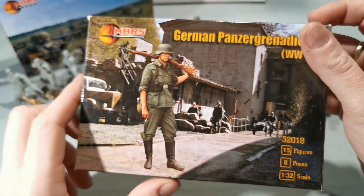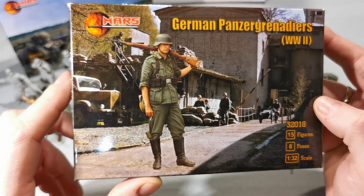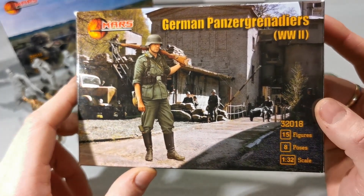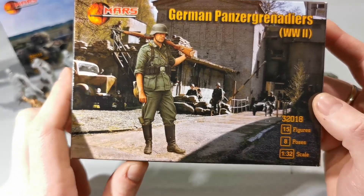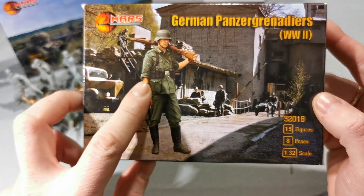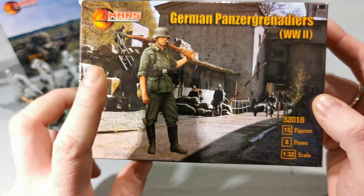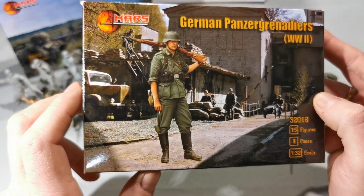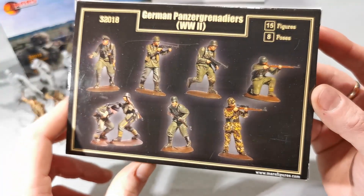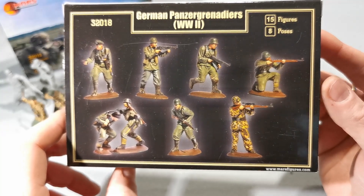And now, the German Panzer Grenadiers, with an illustration of a soldier on the box. Regarding a pose — why didn't we get this kind of figure? This kind of pose would be really cool to have. And here is the proposition of painting figures.